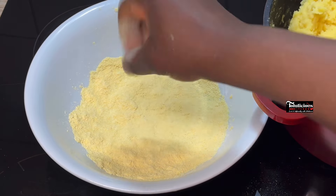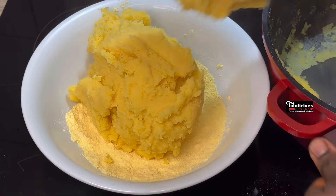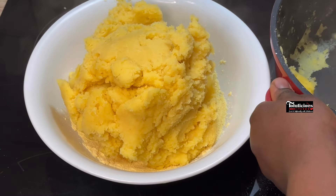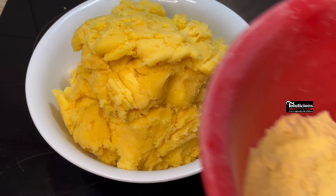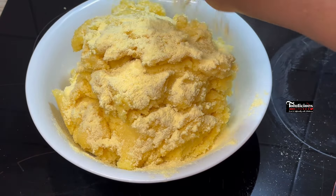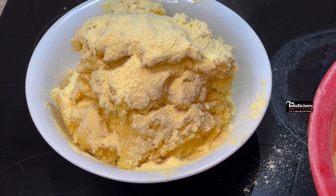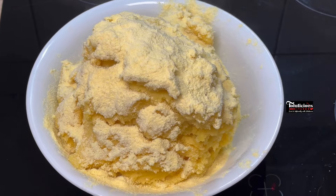In another bowl, pour some cornmeal into it and pack that well-cooked cornmeal dough into the flour so that it will not dry out. Sprinkle some corn flour all over it again — we are using only corn flour. Sprinkle it all over and let it cool down completely.